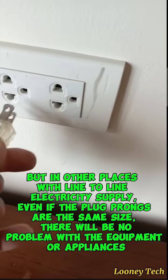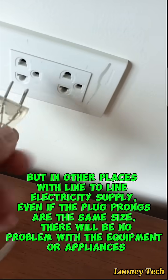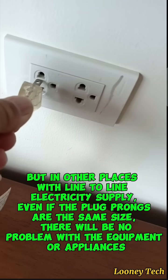But in other places with line-to-line electricity supply, even if the plug prongs are the same size, there will be no problem with the equipment or appliances.